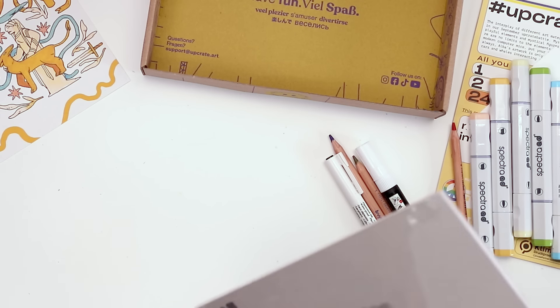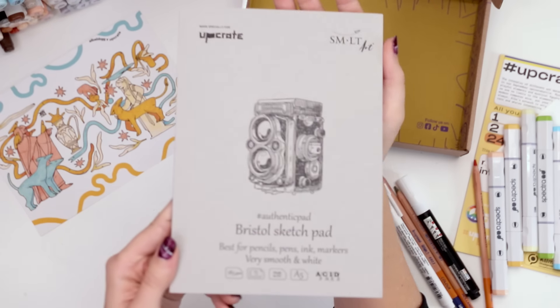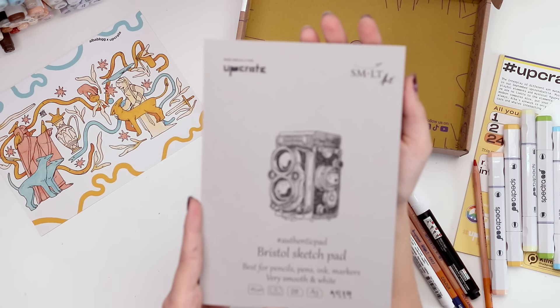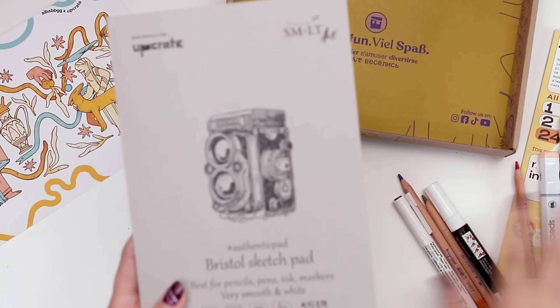We also have paper — it's made specifically for UpCrate. Best for pencils, pens, ink, and markers, which happens to be everything that came in this box, and it's very smooth and white.